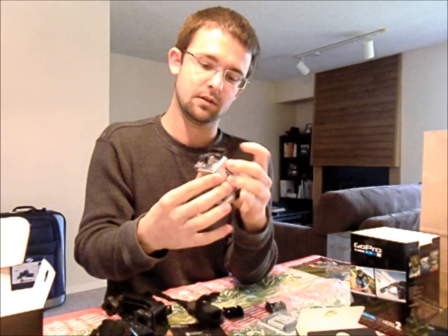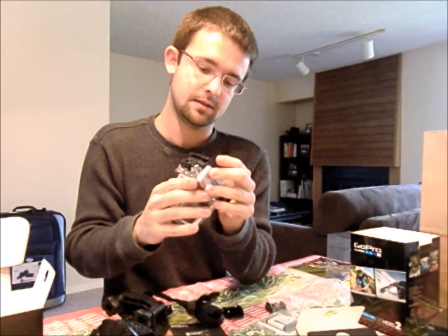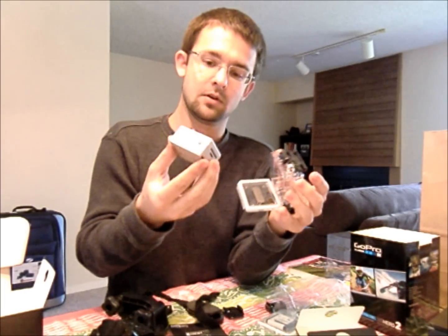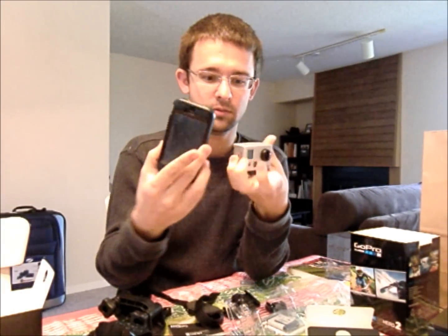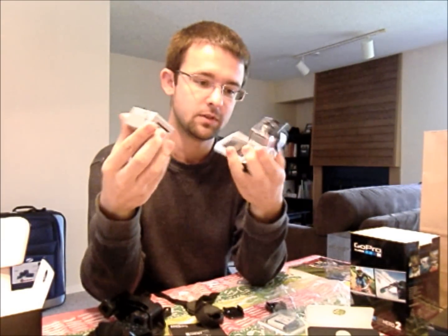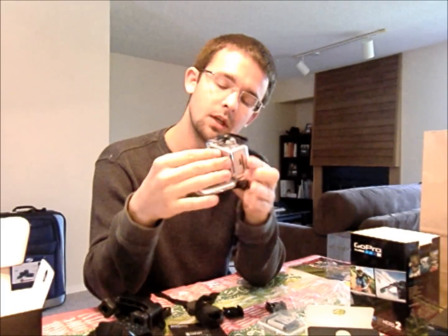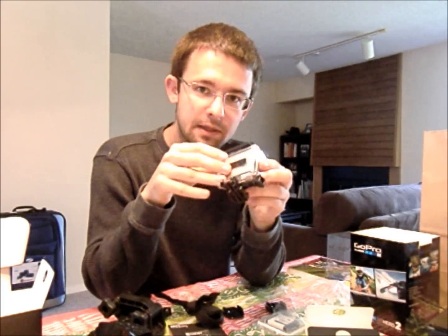I feel like I should be able to just slide the camera out. So that's how small the camera is — give me a little reference, this is an iPhone. It's very small, which is cool, it's lightweight, but it fits right in this little housing. I look forward to mounting it up and doing some cool stuff with it.